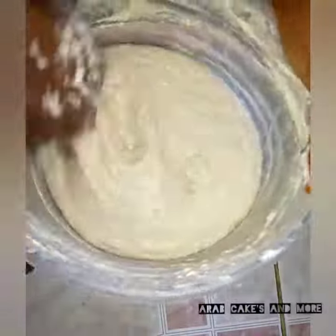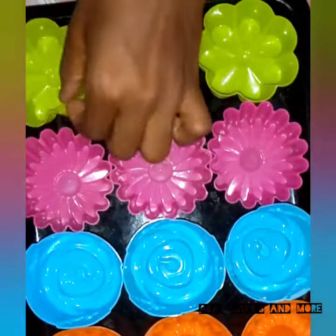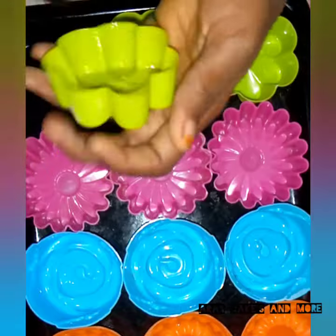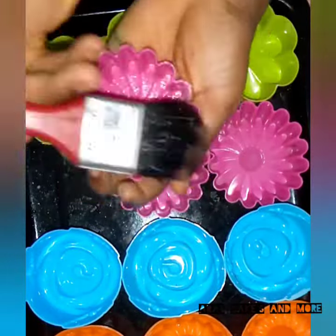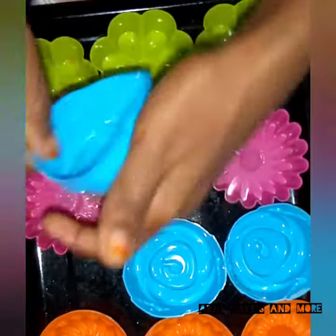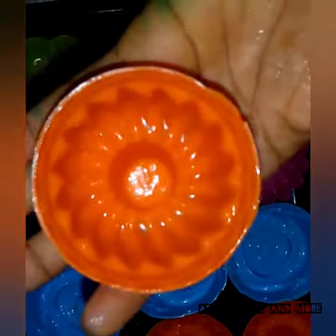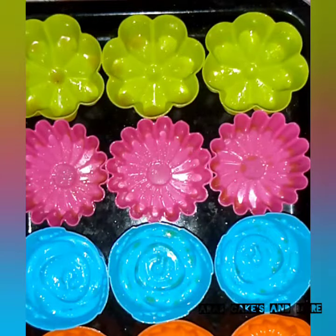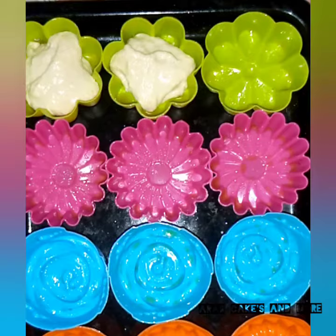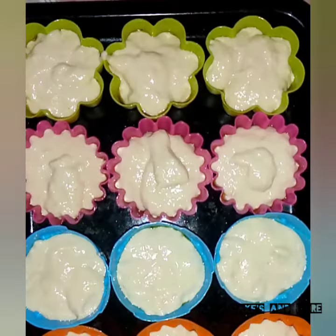I am using a brush to brush the dough and place it on a baking tray. Then we will use a brush on this tool and make them ready for the oven.